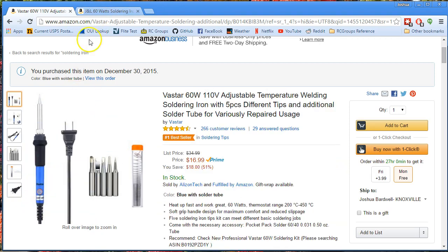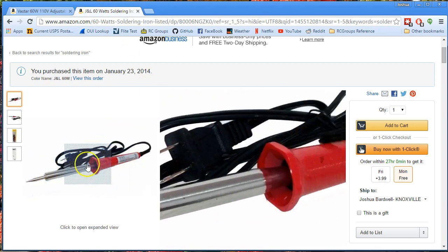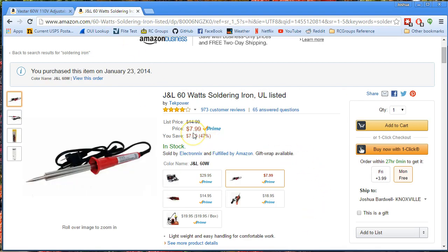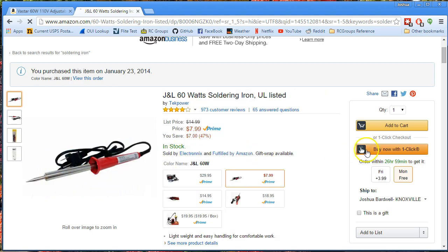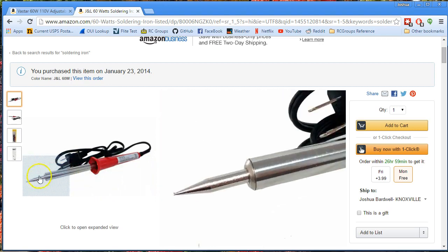Before I got this soldering iron, I was using this one. And this is a fine soldering iron at only $8. I can heartily recommend it. I know some of you guys out there with proper soldering stations are shaking your head. I'm sure I would be thrilled with a $90 soldering station, but $90 vs $8 — it's 10 times as much. Is it 10 times better? I get done what I need to get done with something like this.